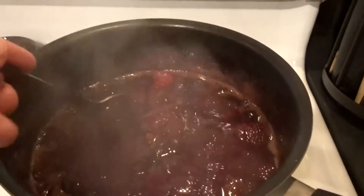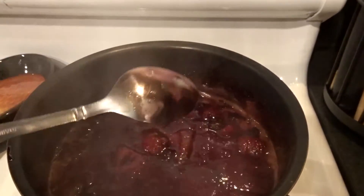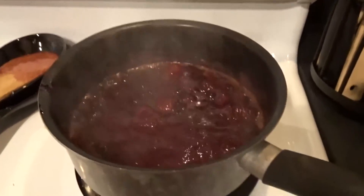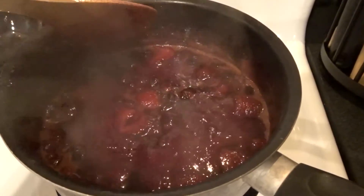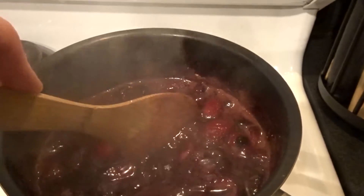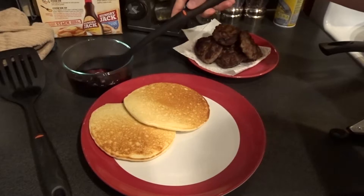We're just about done. See how it's completely coating the spoon and it's not dripping off like water would, but it's a little bit thicker? That's what you're looking for. It's also reduced down to half of what it was. I think it tastes fantastic — I'm not going to add any more sugar or anything else to it. It's very easy to do: you just throw it all in and let it cook. This is our finished product.